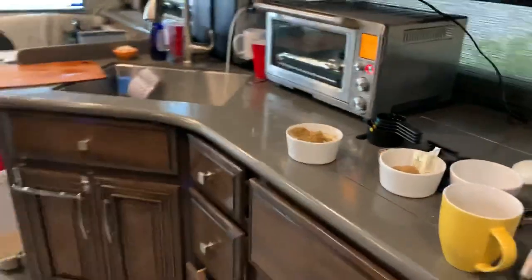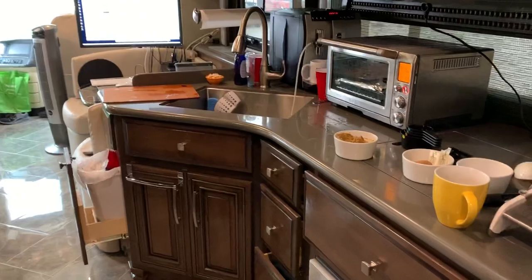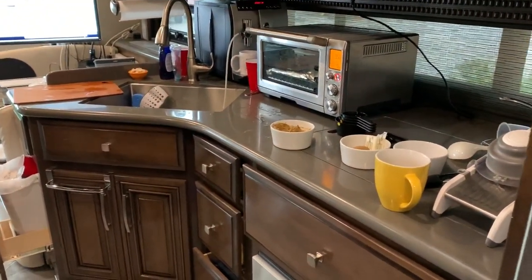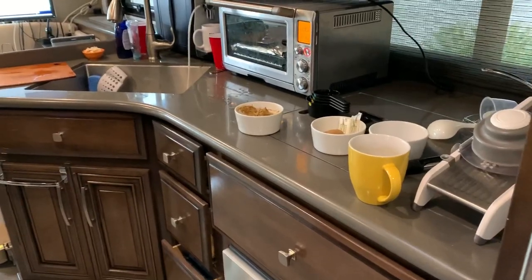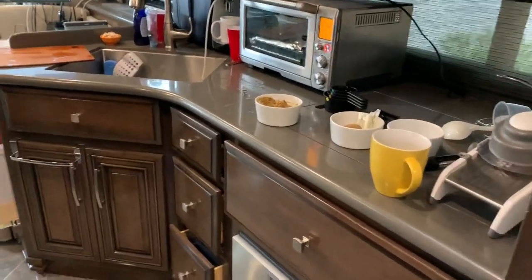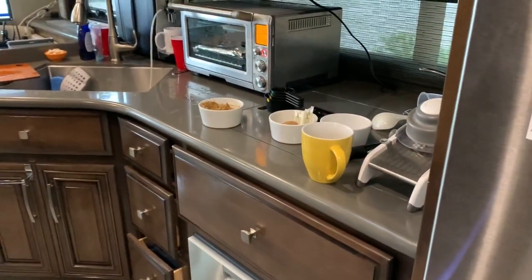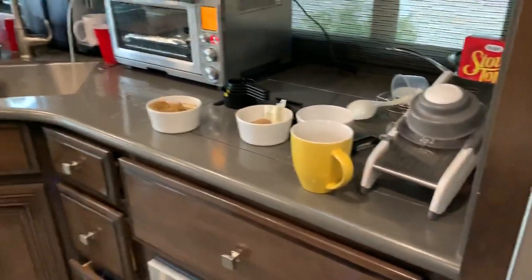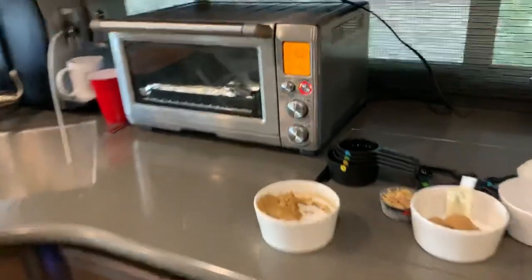Cooking Thanksgiving dinner in the new RV. You might think I'm crazy for cooking as much as I'm about to tell you, just for myself. Plus, I have a limited amount of space in here, but I wanted to show you what I did and how I managed to get through it. Remember that I am flying solo here in the RV, which is probably not the case for most of you, which will change things a little bit.